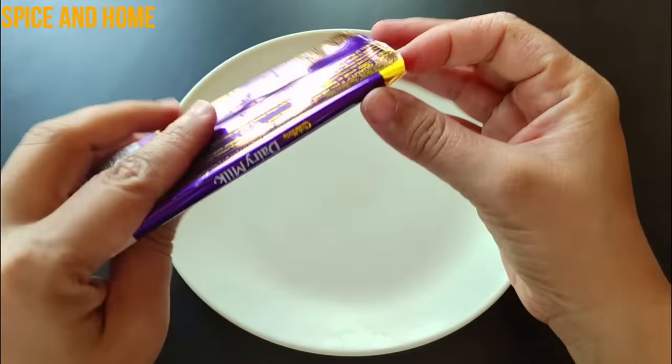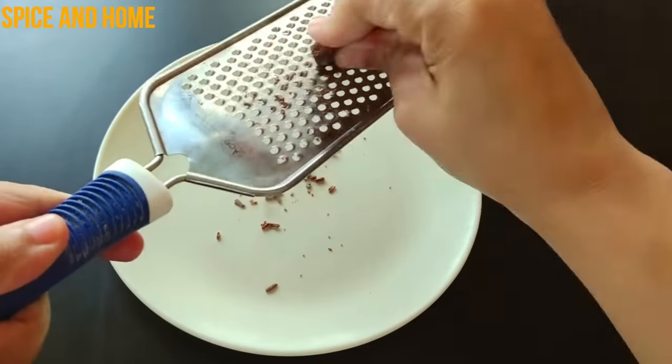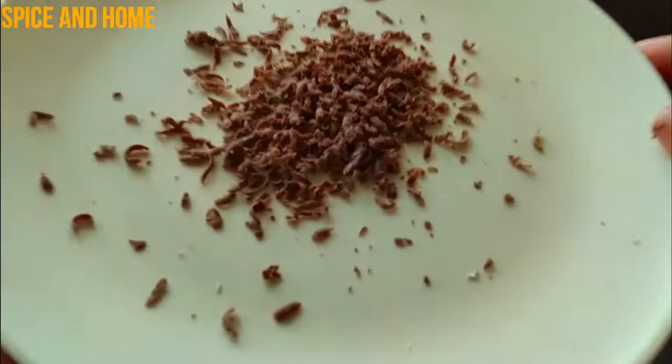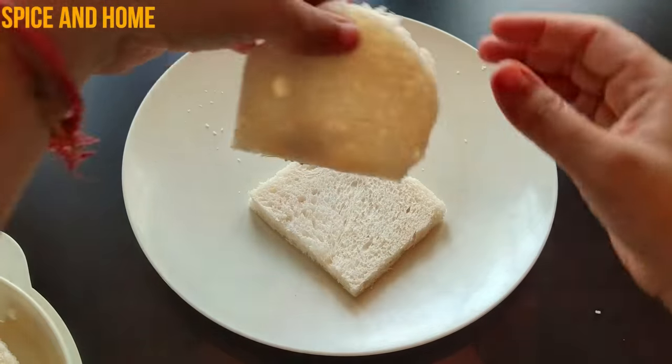Now add 1 dairy milk chocolate — you can grate the chocolate like this. If you like the chocolate melted, you can keep it in the fridge for 5 minutes until the chocolate is set. I have prepared all the biscuits. Now I will make the cake — I have made a little Oreo paste.